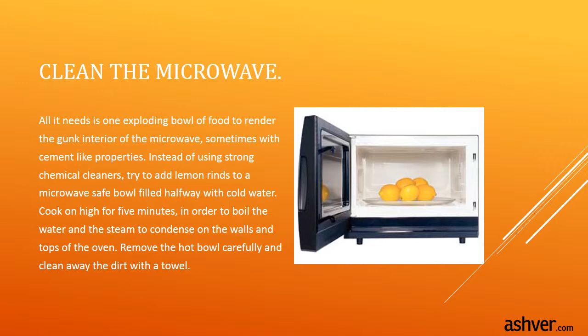Clean the microwave. All it needs is one exploding bowl of food to render the interior of the microwave gunky, sometimes with cement-like properties. Instead of using strong chemical cleaners, add lemon rinds to a microwave-safe bowl filled halfway with cold water. Cook on high for five minutes to boil the water and let steam condense on the walls and top of the oven. Remove the hot bowl carefully and clean away the dirt with a towel.